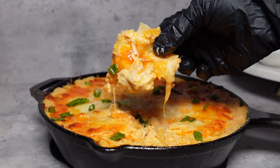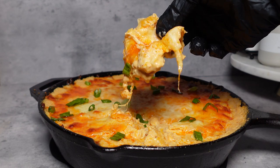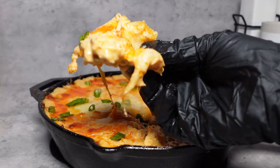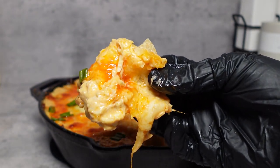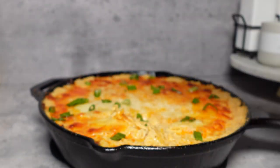Don't forget to like, comment, and subscribe. Let me know if you're going to try this recipe, because stop sleeping on yourself for game day — bring the buffalo dip out. I'll see you in my next video, and thank you guys so much for watching.